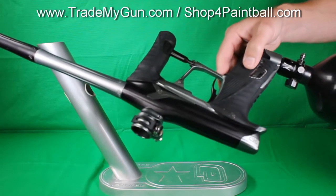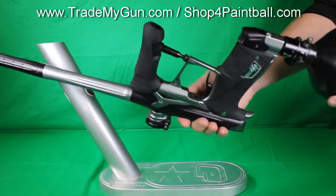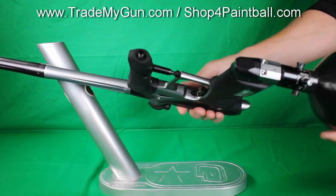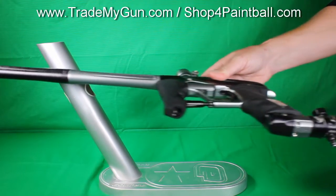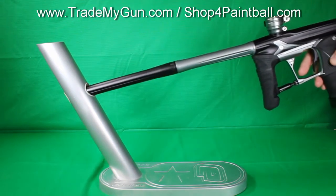Take a look at the gun. Really, really nice condition. Spin it all the way around. Take a look at the barrel. Looks good. Nice looking gun. Geo 3.5.